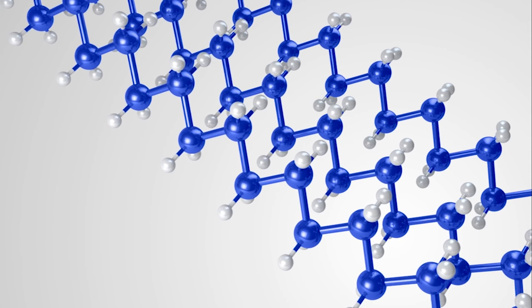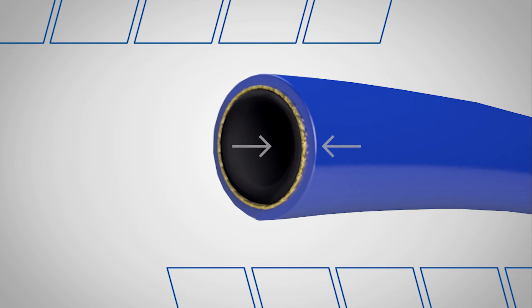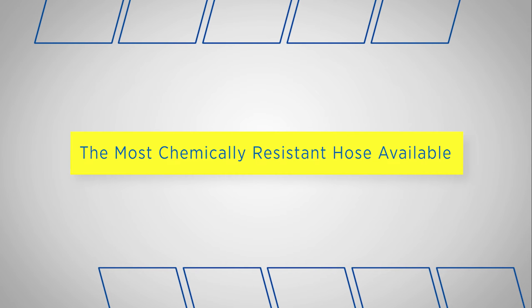With PTFE, this can be especially useful. The innermost layer, virgin PTFE, has no additives or pigments. In part, this is what makes virgin PTFE the most chemically resistant material. It also gives virgin PTFE an unprecedented level of purity. This is critical in pharmaceuticals and fine chemicals. Not surprisingly, it easily meets the USP Class VI requirements. Virgin PTFE also offers excellent mechanical properties, which improves flow characteristics.